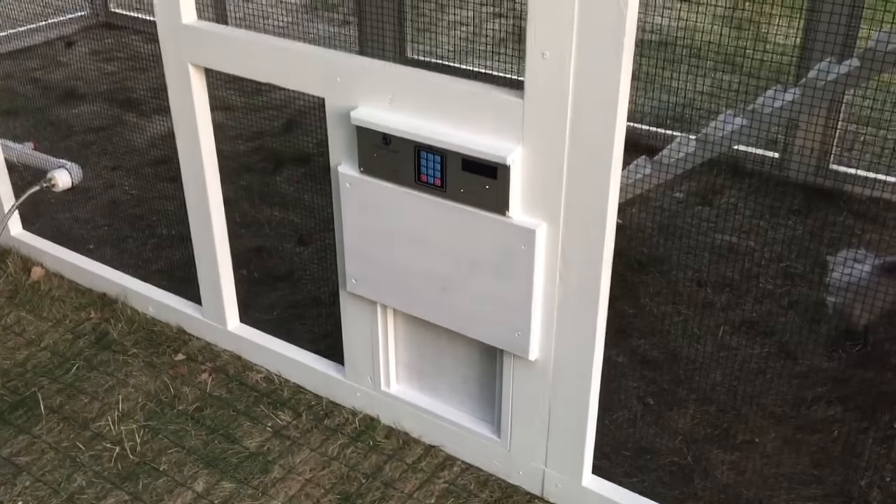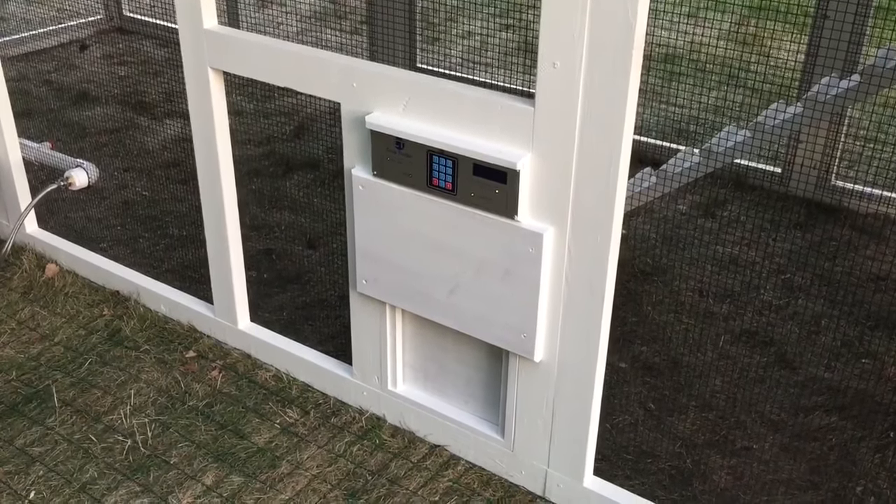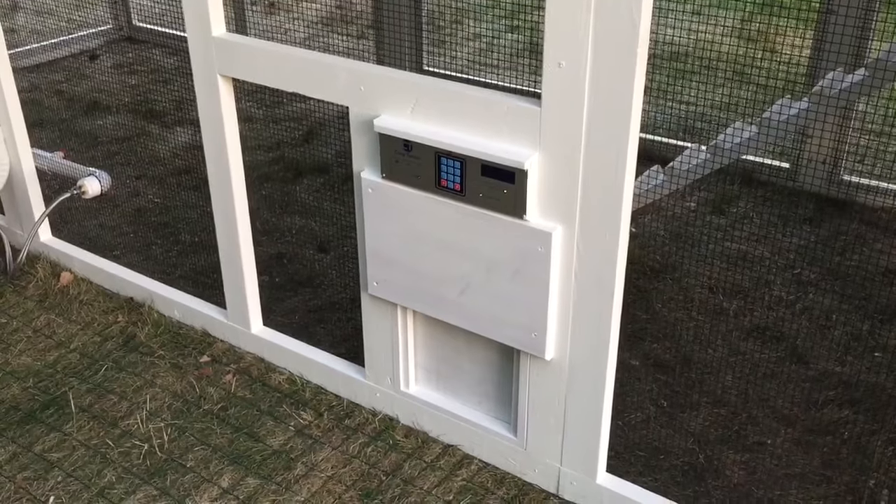Over here — coop tender, wifi door. You can open and close it manually from anywhere in the world, put it on a timer, use the photo cell — whichever works for you.